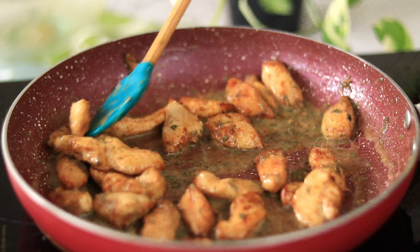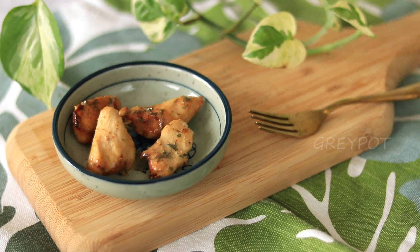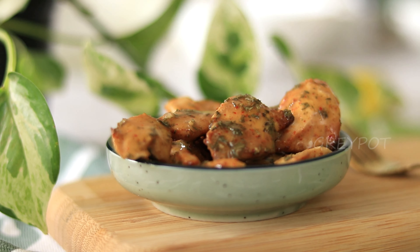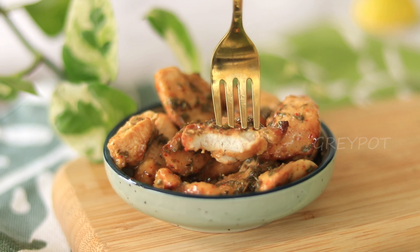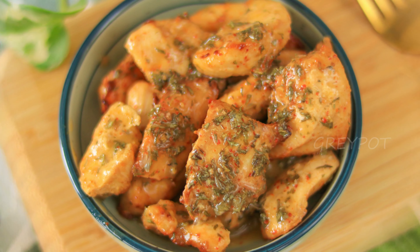It's super tasty, the sauce is so delicious, so definitely try it out. Leave your valuable comments and suggestions in the comment section below. The chicken is so juicy and very tender — you will just love this dish. Click the logo to subscribe to Grey Pot and watch more amazing recipes from our channel. Thank you!